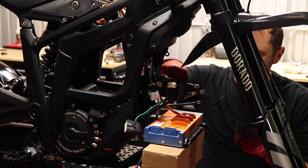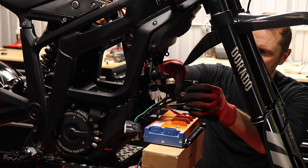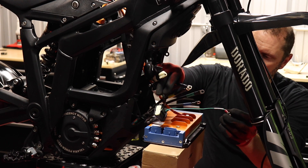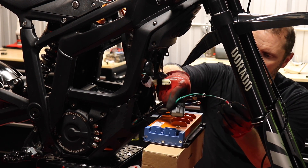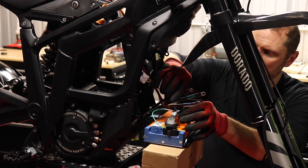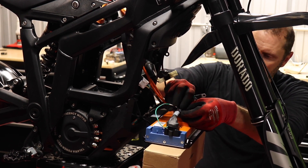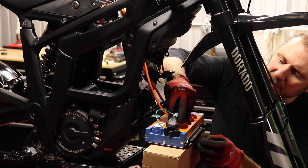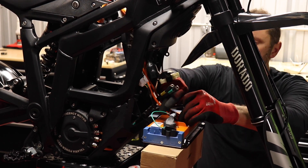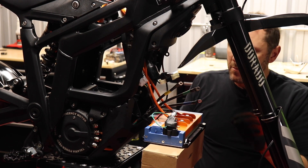We decided to go ahead and get some boxes to hold this controller up. You've got this green ground cable coming from the harness — that's important to get connected with your negative lead. Very, very important: it is not a positive, it is a ground. We'll tighten all of these a lot more later.